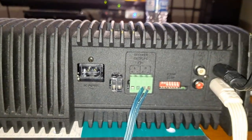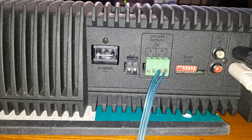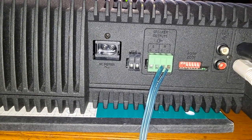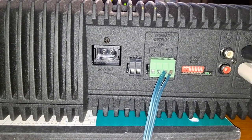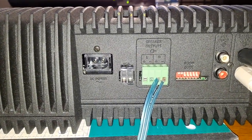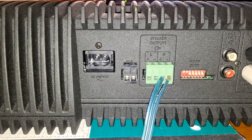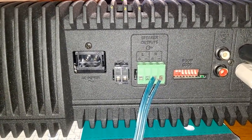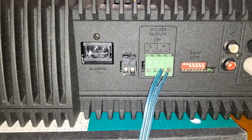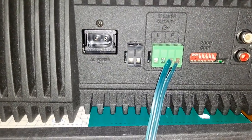If you don't have the Lifestyle unit, it's important to know that there's only one way you can control the volume of this unit. Because if you plug this amplifier into speakers without the Lifestyle unit, you're going to get only 30% of the power — 30 to 35%.